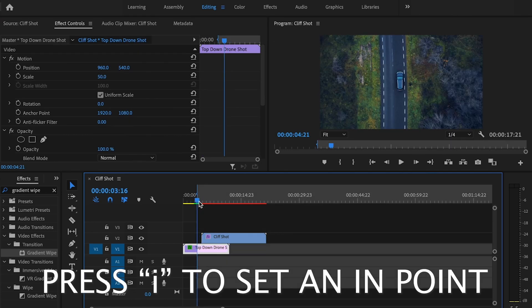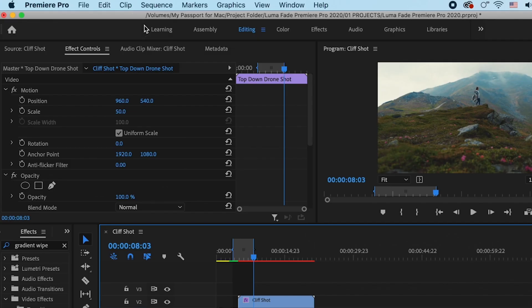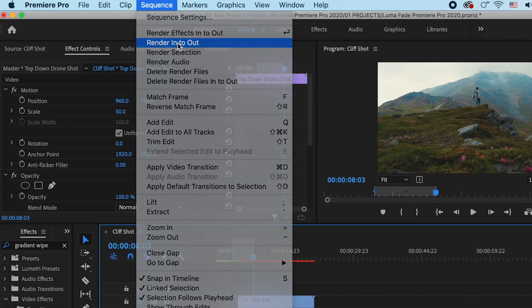Then I'm just going to create in and out points just after the transition is complete, and then I'm going to go up to sequence and select render in to out.